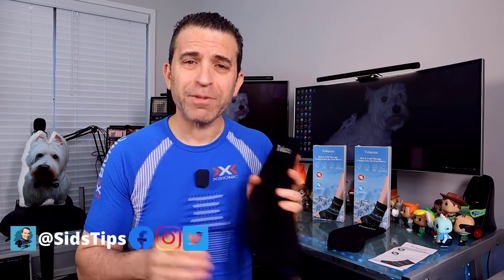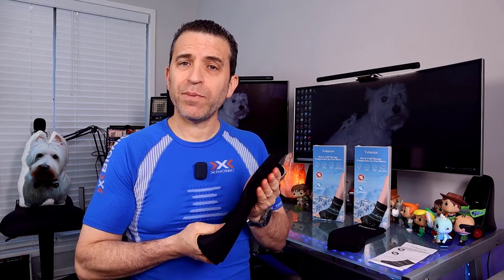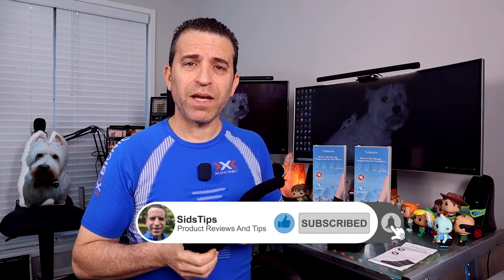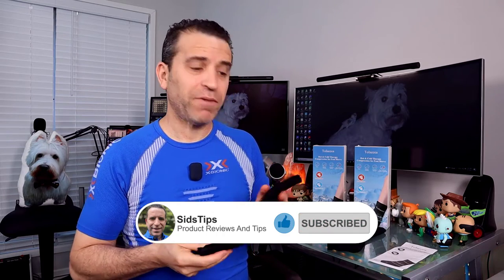Welcome to Sid's Tips — thank you so much for joining me today. The company did send me their sock to put to the test and I look forward to diving in. I'll give you my honest opinion and I'll put a link in the description below where you can get more information and order it. If you find this video helpful, I'd greatly appreciate a thumbs up. If you're not a subscriber and I add value to you, click that subscribe button and the bell icon so you can be notified of new videos.